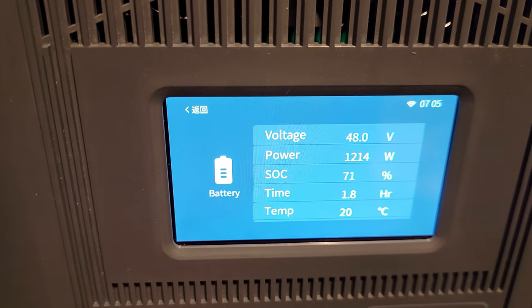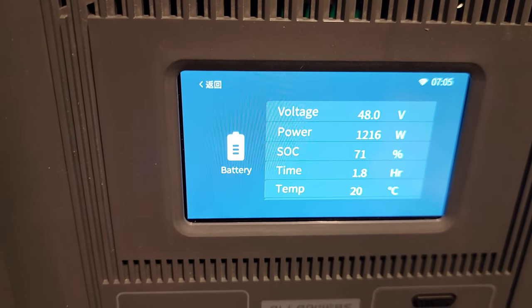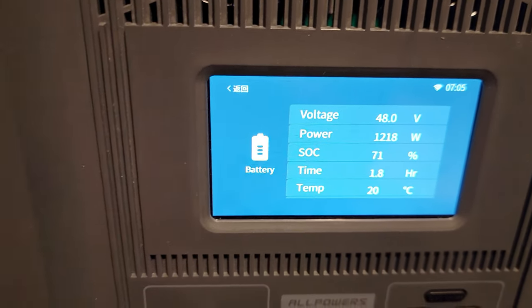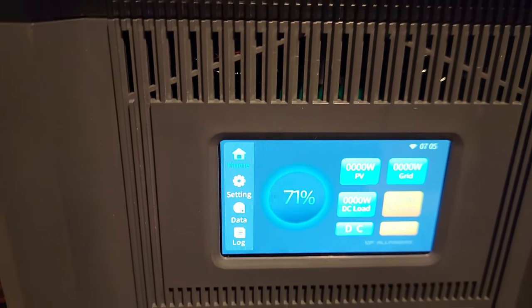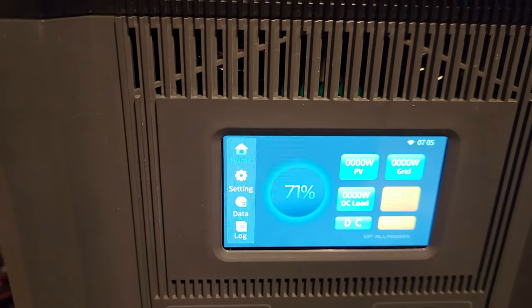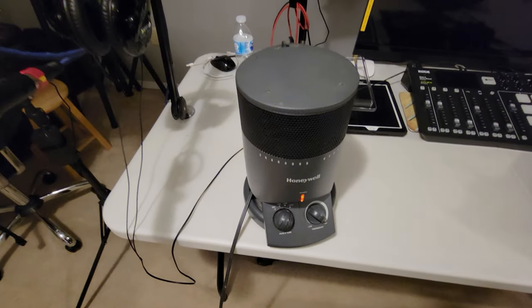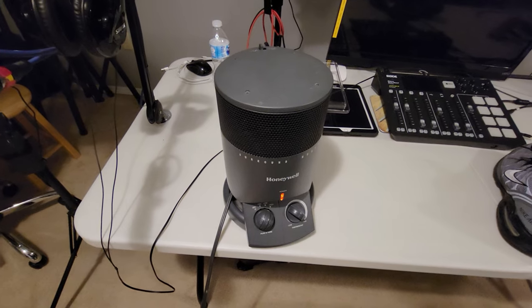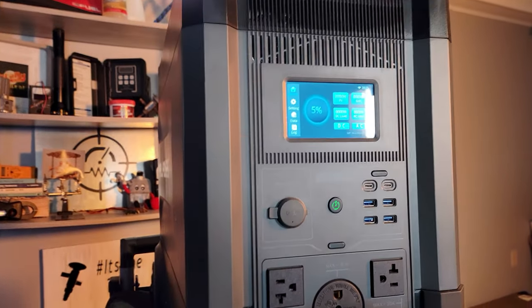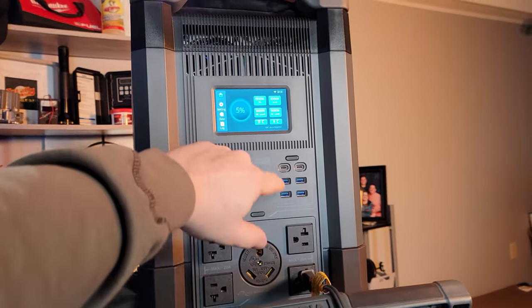It's big, powerful, and capable of running the house — it just can't replace a gas generator. That said, you can run six of these in parallel. Everything they claim seems truthful and it is UL rated. Currently at 72%, running a load of 1218 watts, battery voltage at 48 volts, state of charge 71%, with 1.8 hours left at 20°C. We're running the 1200 watt Honeywell heater until it runs down. Two hours and ten minutes in, it finally shut down at 5% remaining.